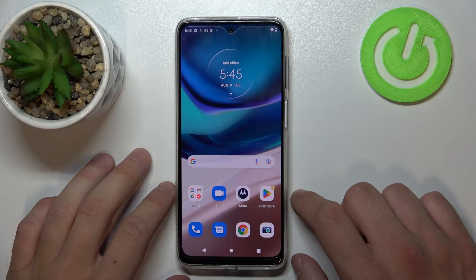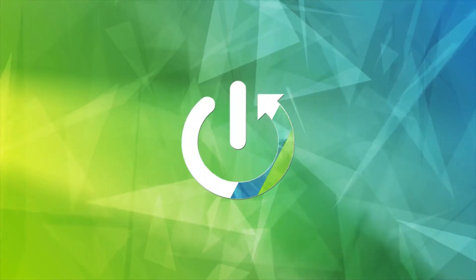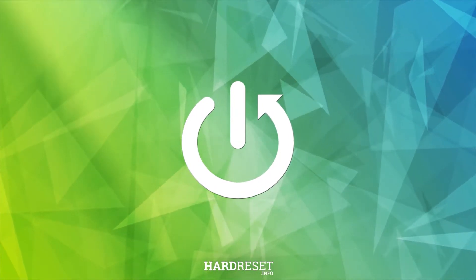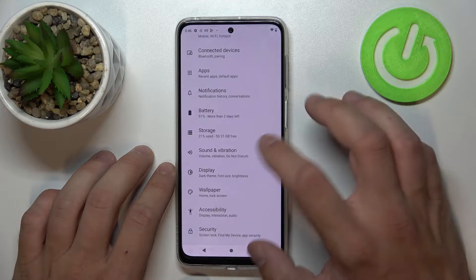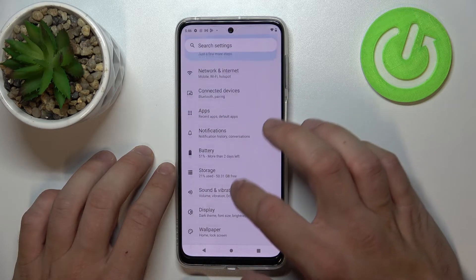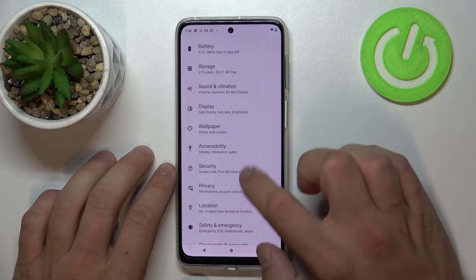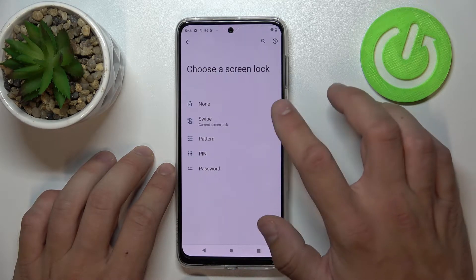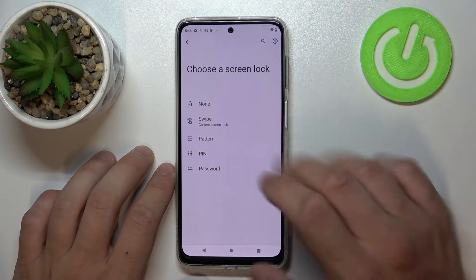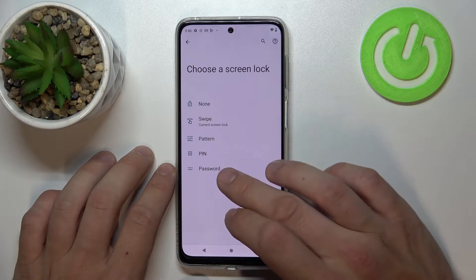Hello, in front of me I've got a Motorola Moto G42. In this video I'll show you all unlock methods. In the beginning, let's go to Settings, enter Security, and go to Screen Lock. As you can see right here, we've got five types of screen locks: none, swipe, pattern, pin, and password.